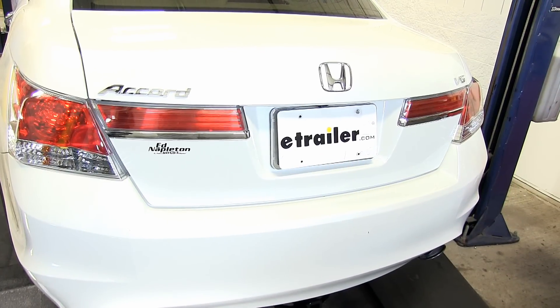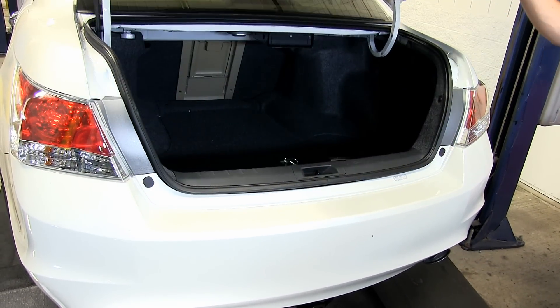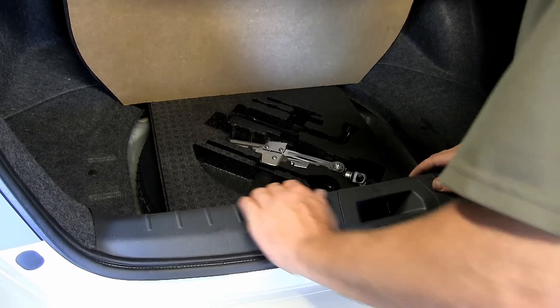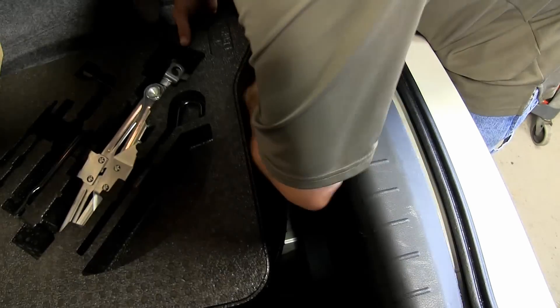First we'll need to access the rear cargo area of the vehicle. We're going to fold back the spare tire cover, then remove the rear threshold and set it aside for reinstallation later.